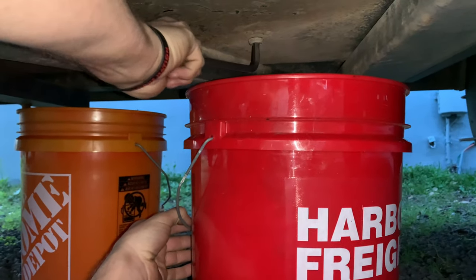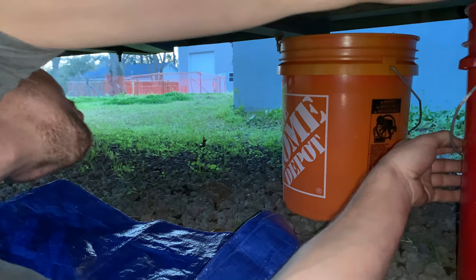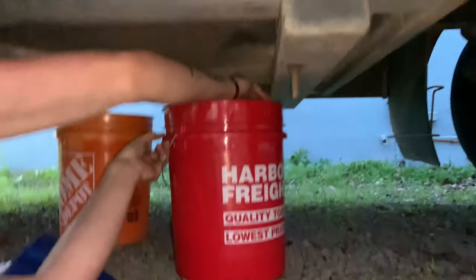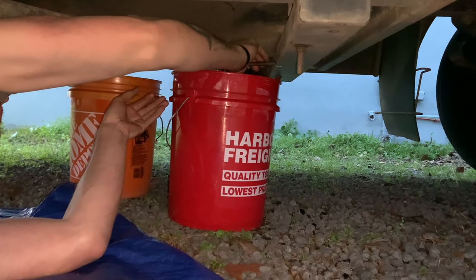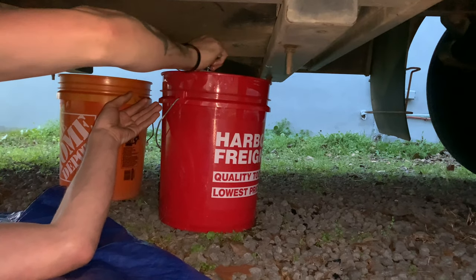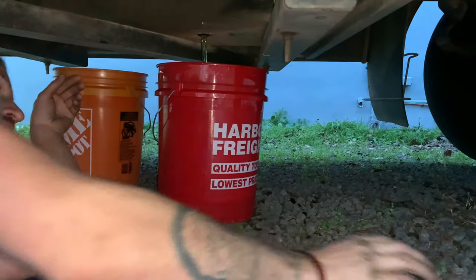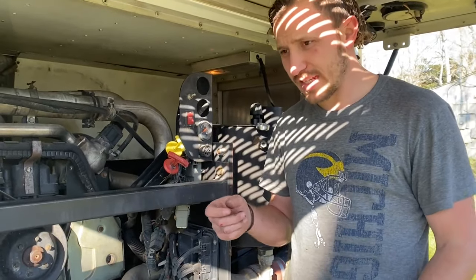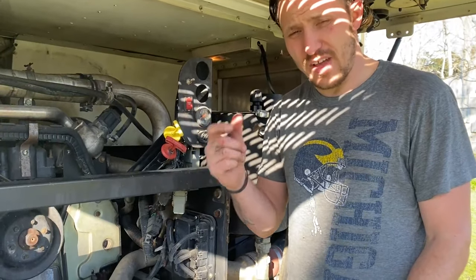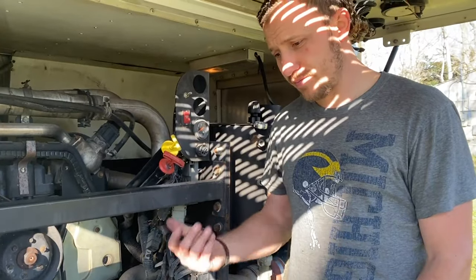I don't know how much pressure is going to come out of here — I'm a little scared. We made sure to have glasses, gloves, and extra buckets ready. That's coming fast. We connected a 3/8 inch hose to the valve on our fuel water separator to allow the water to come out. There are some particles in the fuel — I can see that. Hopefully that's our issue.